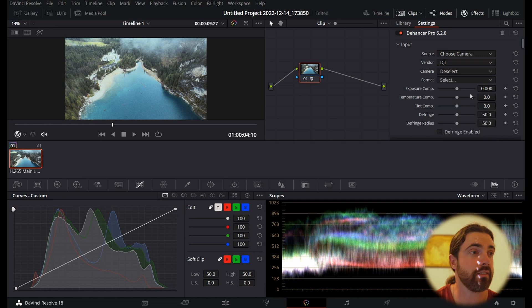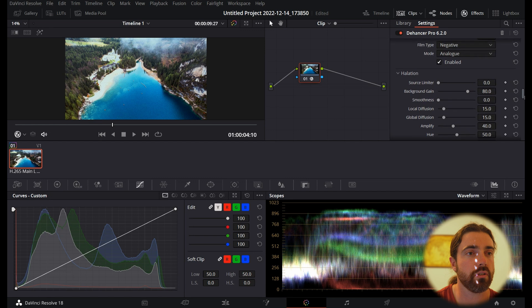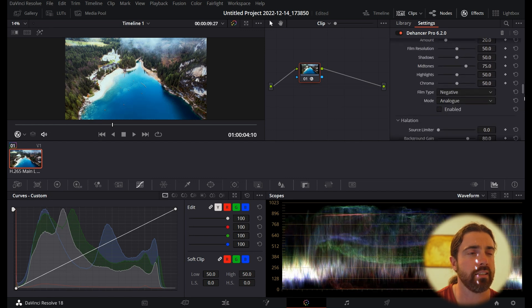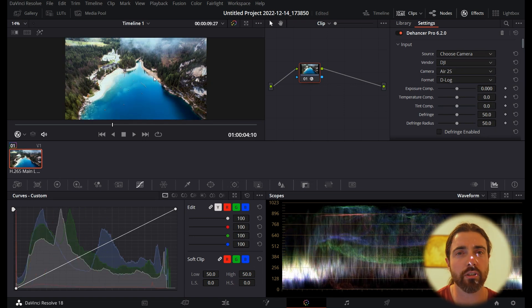This was shot on the Air 2S, so we're going to select all the way down to D-Log. As you can see, it's adjusted the color quite nicely. It has added some grain — so don't be fooled, there is grain here. Switching it off and on you can see it's adjusted the colors pretty decently, but we are going to be modifying it.